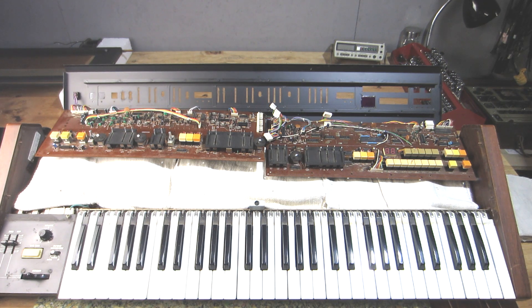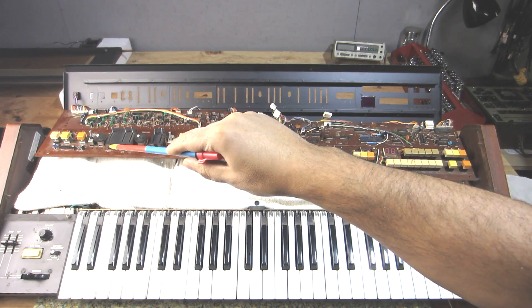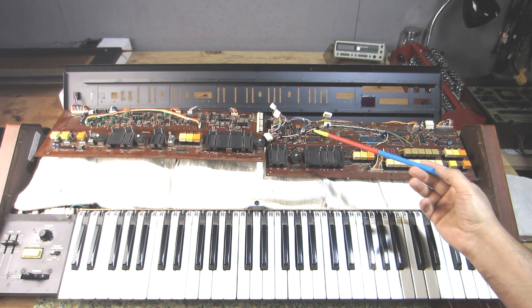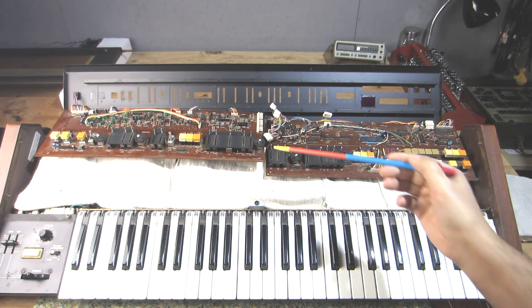I made an unboxing video when this first came in, just to do a little overview. The stage that I'm in right now is the servicing of controls. I mentioned before that these VRs here — the sliders — are in rough shape.